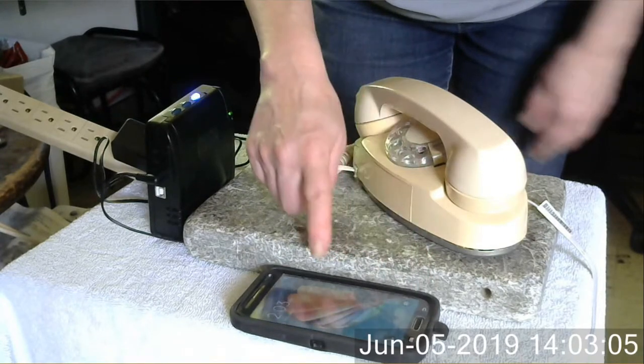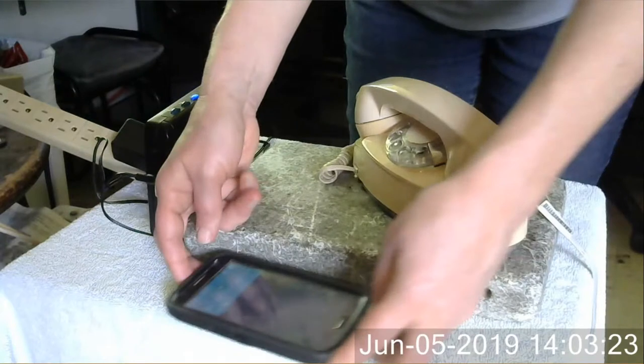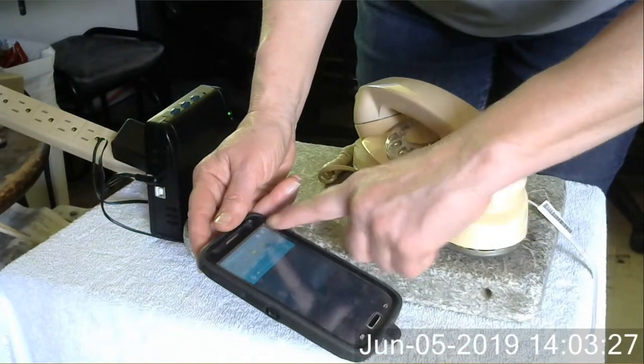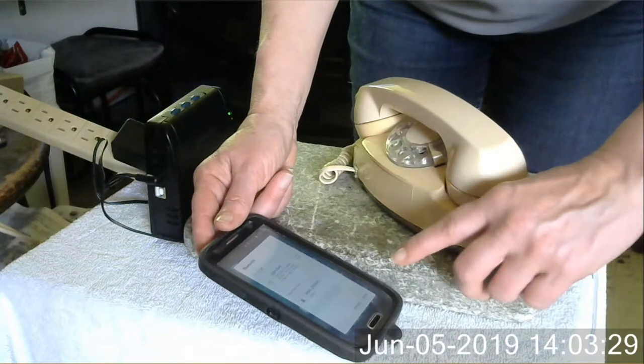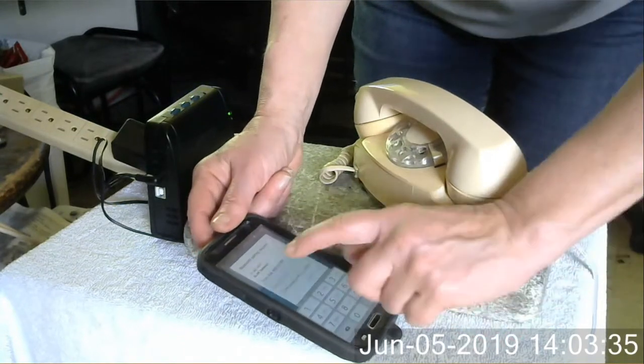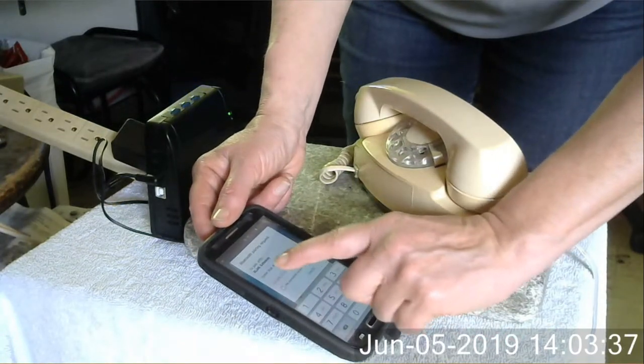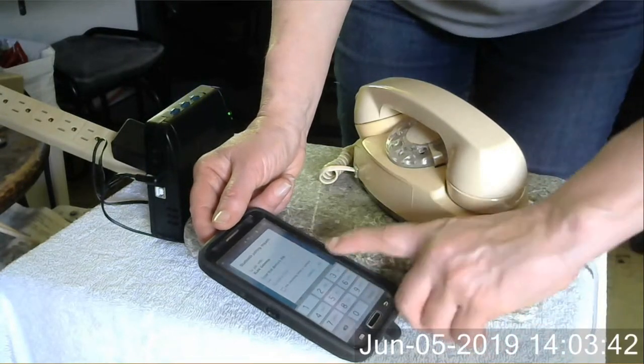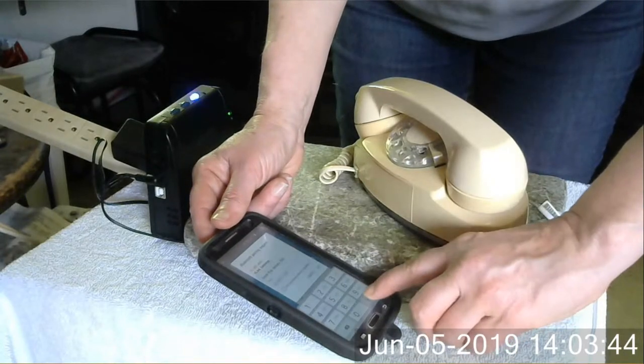So I'm gonna turn on the phone and connect it to Bluetooth. It wants a code, and the code is 0000. And that will connect it. This code will not need to be re-entered.